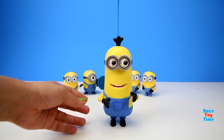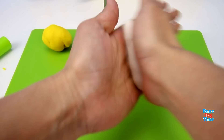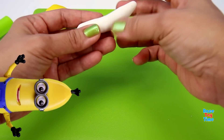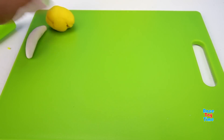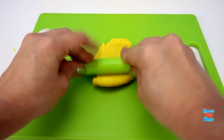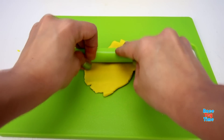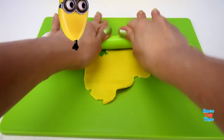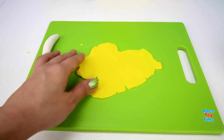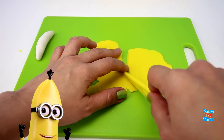Kevin says: 'I'm fully armed!' Now I'm going to make a Play-Doh banana for Kevin. What is that gonna be?